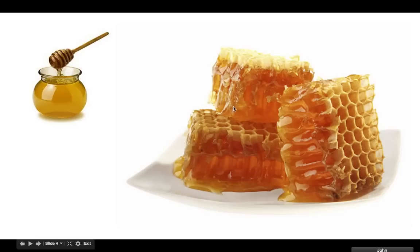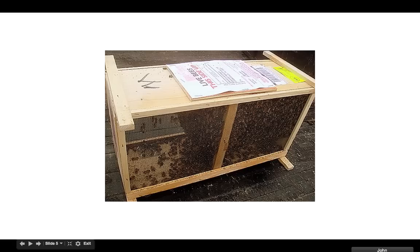Here's the beeswax. What the bees do is they make this stuff on frames — I'll show you the frames. They go inside and fill the frames full of honey right there.